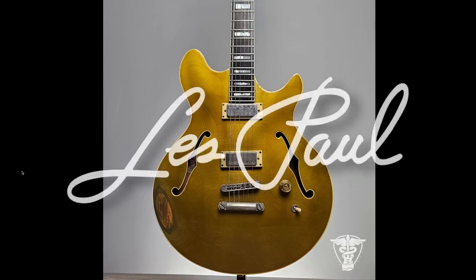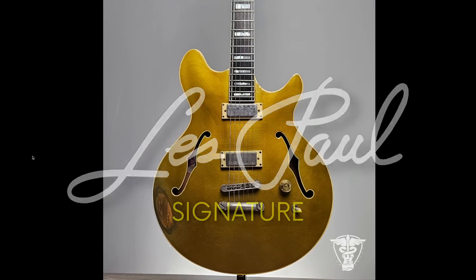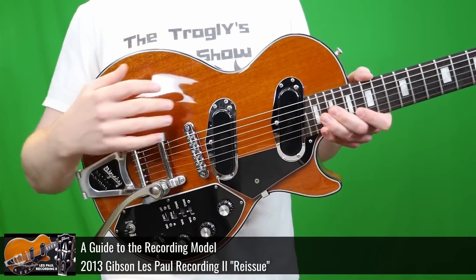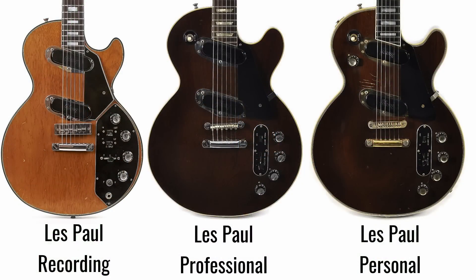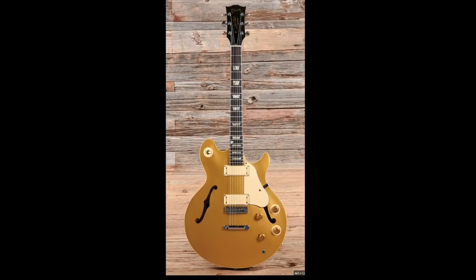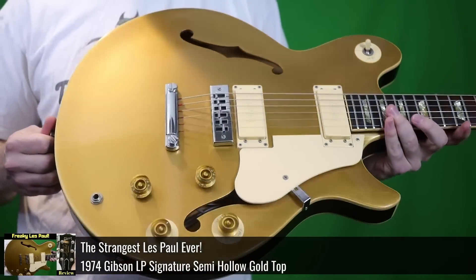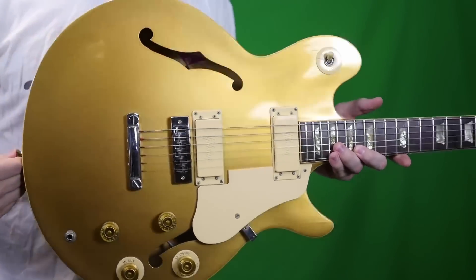This is what is known as a Les Paul signature. Now one glance at this you might think, this actually had Les Paul's name associated with it? This was part of the Low Impedance series — Les's favorite models. From the personal, professional, and recording, there was this Les Paul signature thrown in there. We've documented a few of these on the show. They're great guitars, I love these things for clean.